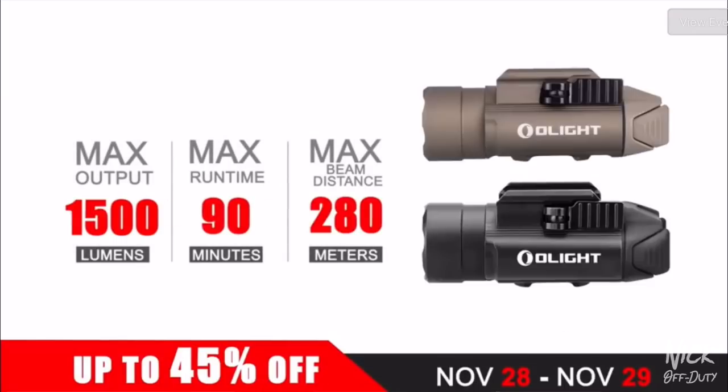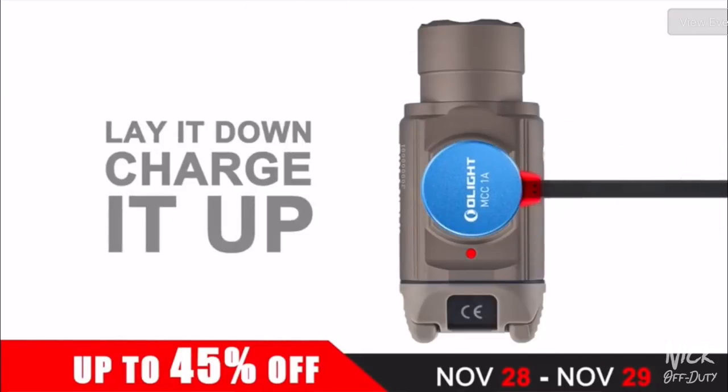So there you have it — three reasons why you should run a light on your weapon system. If you enjoyed the video, give it a thumbs up. If you have anything to add or disagree, let's talk in the comments. Also, if you want to discuss the advantages of a mounted light on patrol, I'm down for a video on that. Shout out again to Frank Castle Customs, and head over to Olight for the Black Friday deals from the 28th through the 30th. See you next time.